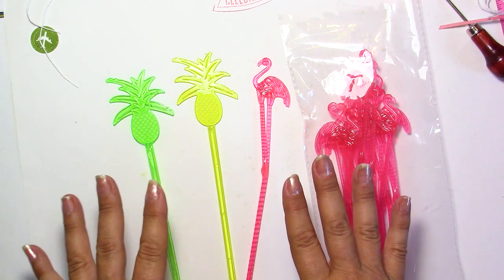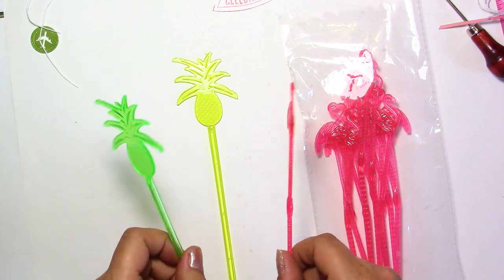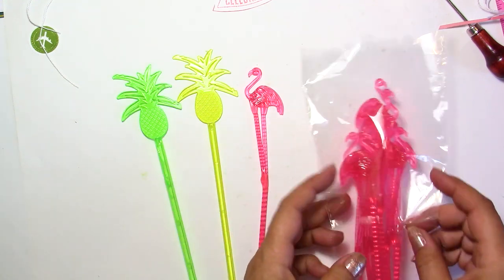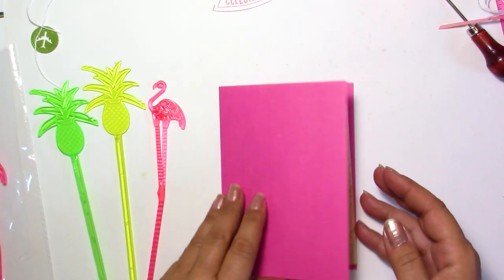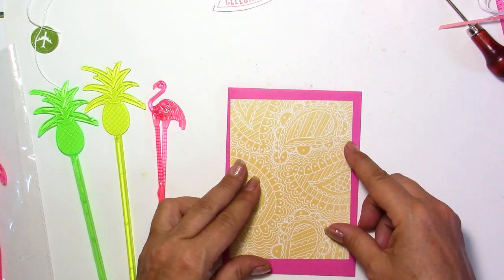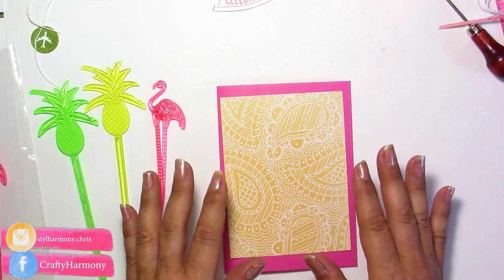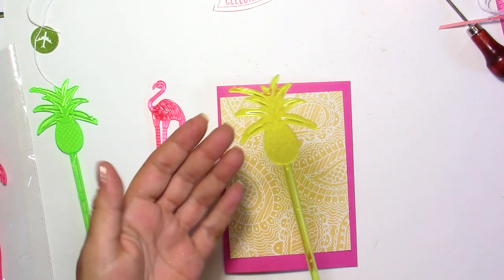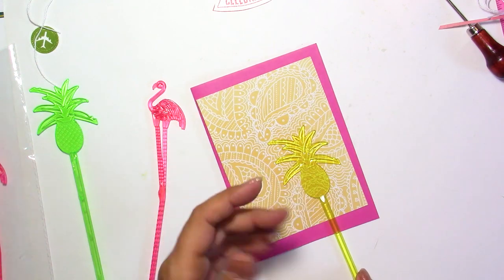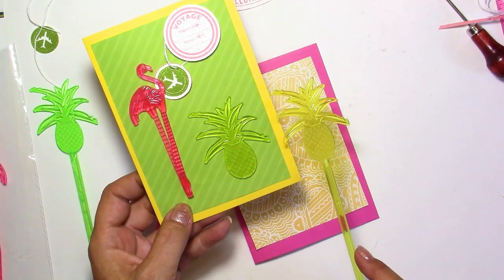When I saw them, I thought: I love the colors, they're bright, they're summery, they're beachy, and I'm going to make a card. I didn't know exactly what kind of card, but I knew I was going to do something. For you guys, I've already made a green and a yellow card, and I'm going to make a very bright pink card. Choose any kind of paper — I would go for something light, because these shakers are kind of transparent. If you use a darker color, the color is going to change. This one here is not as bright — it looks green.